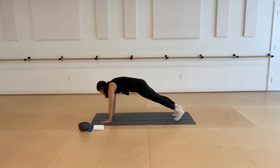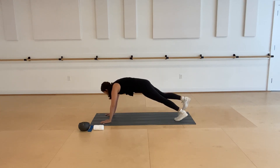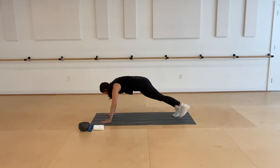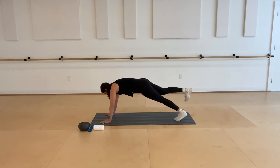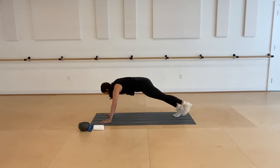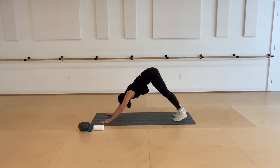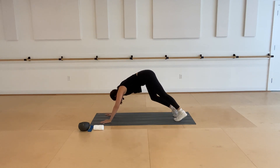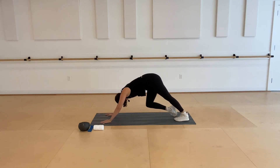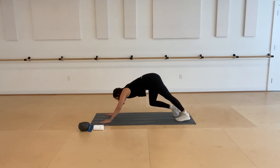Pulse, pulse, pulse — really try to squeeze through the backs of your legs, engaging into your glutes. One more each side, going at your own pace with the breath. Last time to the left, lower both feet, pike the hips up and stretch. Maybe pedaling out the feet a couple times, breathing into the shoulders.